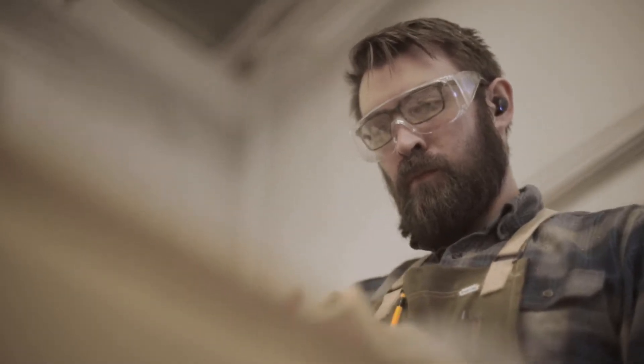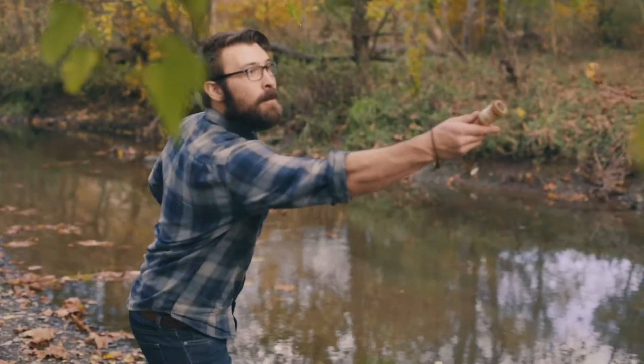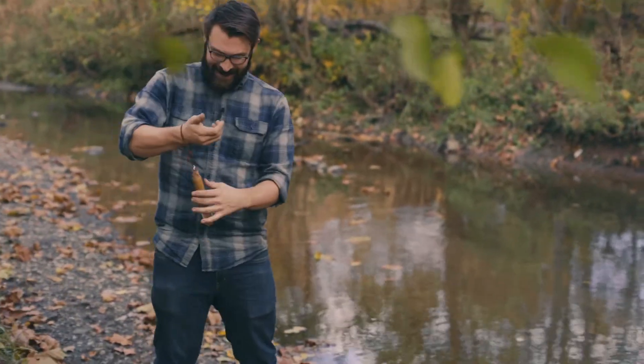I'm Adam Nelson, the creator of the Daggerfish Hand Reel. I guess I'm a craftsman now — a woodworker craftsman, a guy who likes being in the outdoors. I started this business in order to spend more time out there.